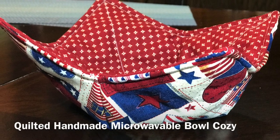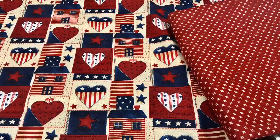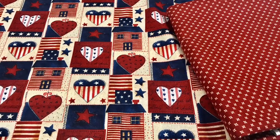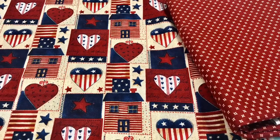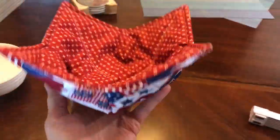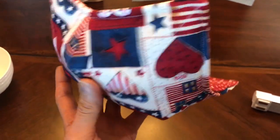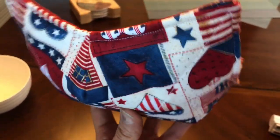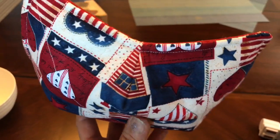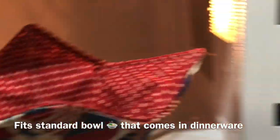Welcome to my channel. Today I'm going to be showing you my quilted handmade microwavable bowl cozy. It's quilted with 100% organic cottons, cotton threads, and cotton material. I just finished making this cute little patriotic bowl cozy in patriotic colors, and I'm going to show you how they work.